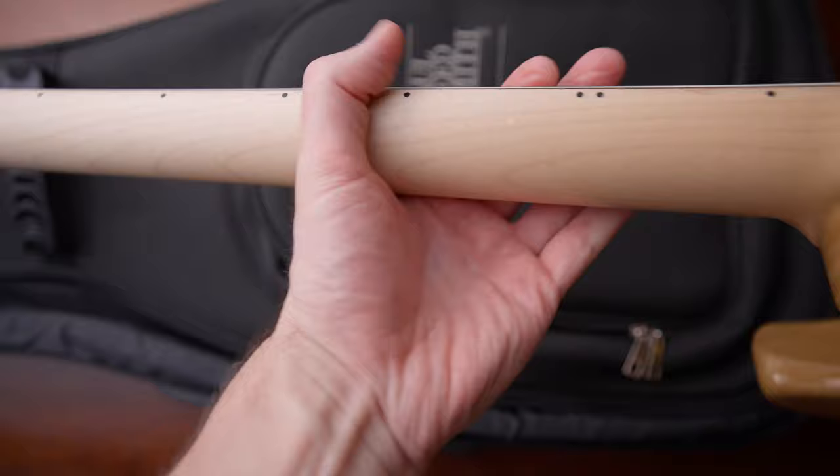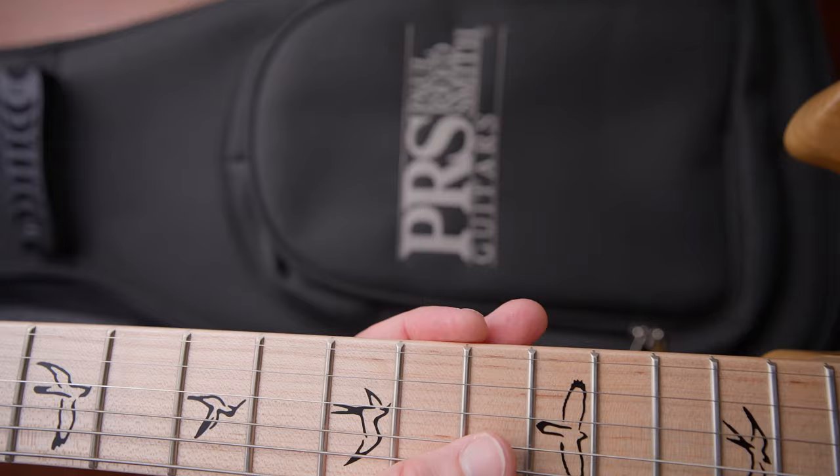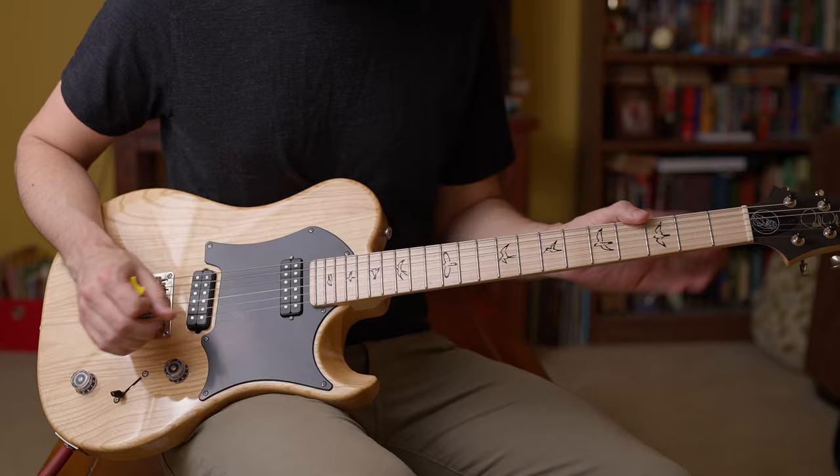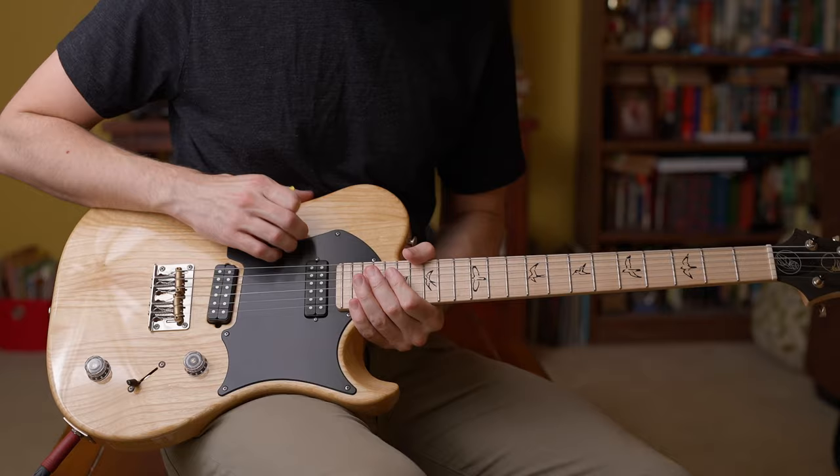The neck shape is very comfortable — more of a medium C shape. I think a lot of people will be really happy with this. There's nothing out of the ordinary with this neck shape at all. It's not too thin, not too thick. It's just in that Goldilocks zone. The fretboard is also great — it has a slightly rolled feel on the side, like they took extra time making sure it felt broken in and playable. I love maple fretboards. There are also extra cutouts like a belly carve, and a slight contour on the side. It's like the Mercedes of guitars — they really went out of their way to make sure everything was comfortable.